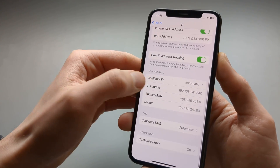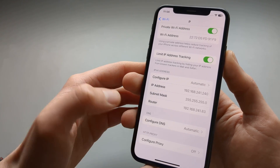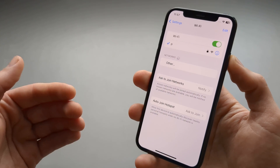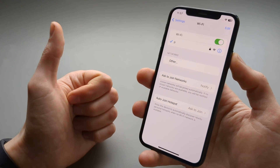We can also see the subnet mask and configure DNS and all kinds of advanced Wi-Fi settings here as well. So this is how you set up Wi-Fi on your iPhone. If this was helpful, make sure to hit the like button.